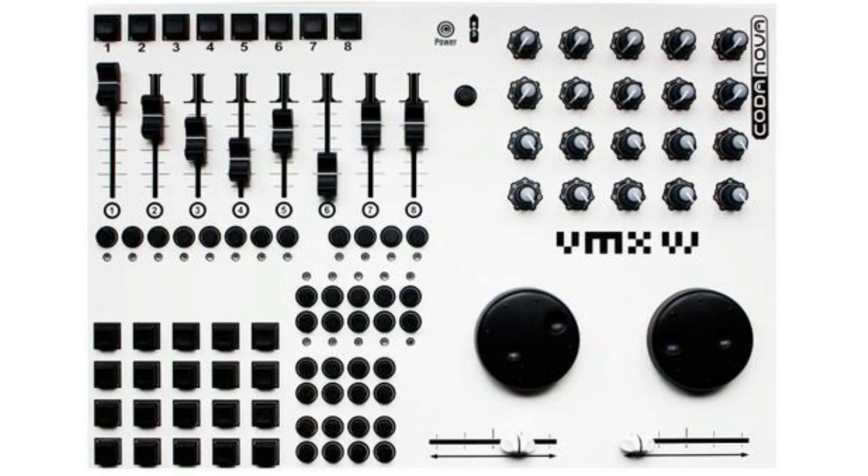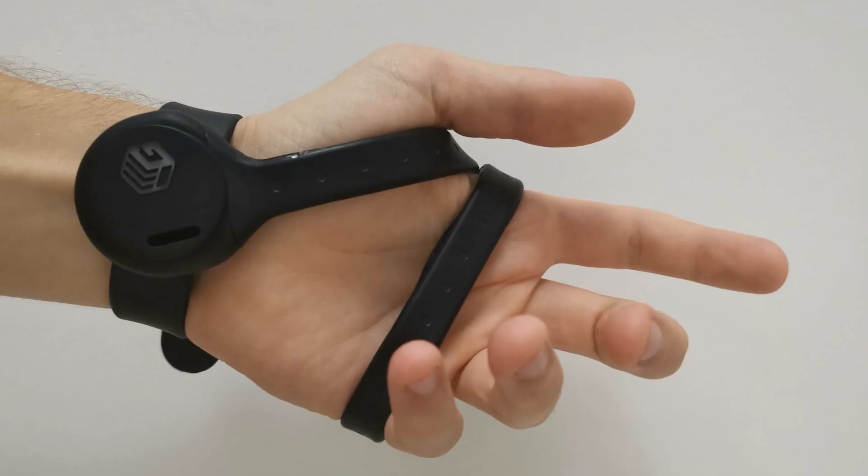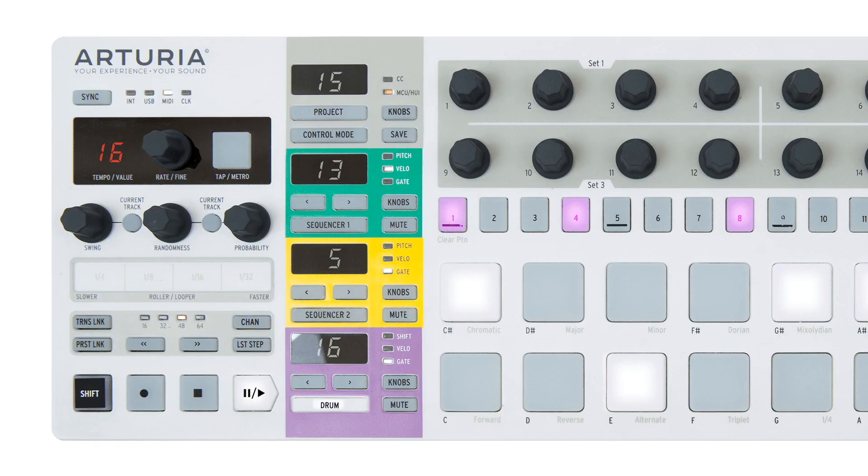And you've got what I would call all-in-one controllers, like the VJ-specific — now discontinued — code and overs like the VMX VJ, which combine a series of faders, knobs, trigger buttons, and a crossfader — basically everything that you might require. Last but not least, there's a whole range of what I would describe as wacky controllers that include things like motion sensing, sequencing, and all kinds of stuff.